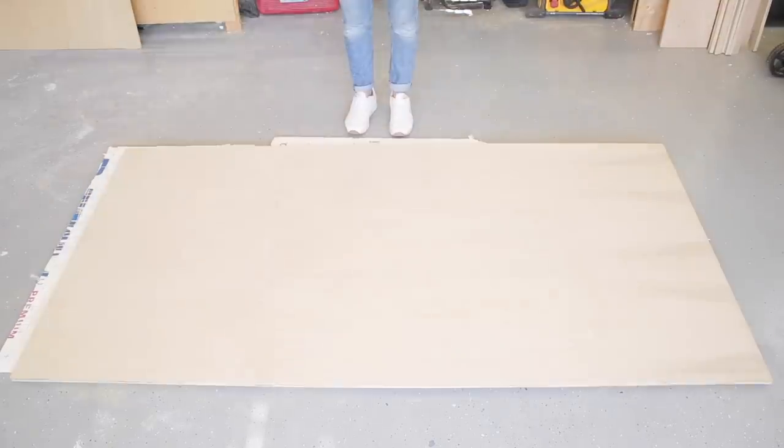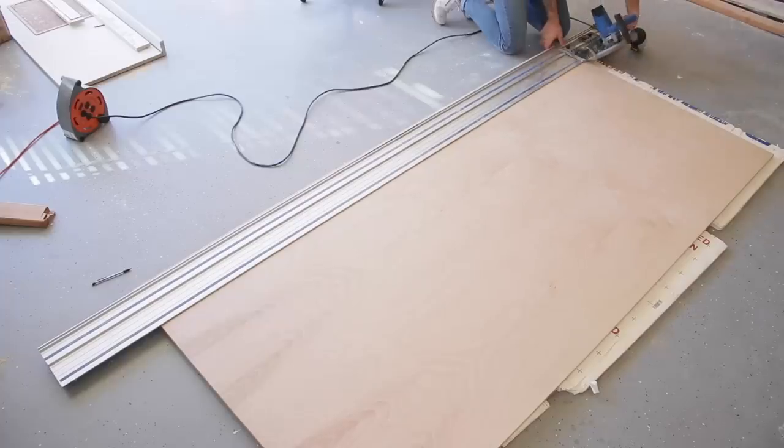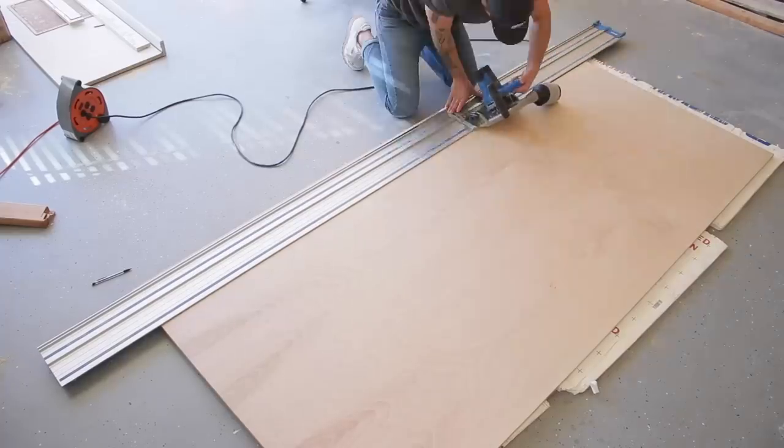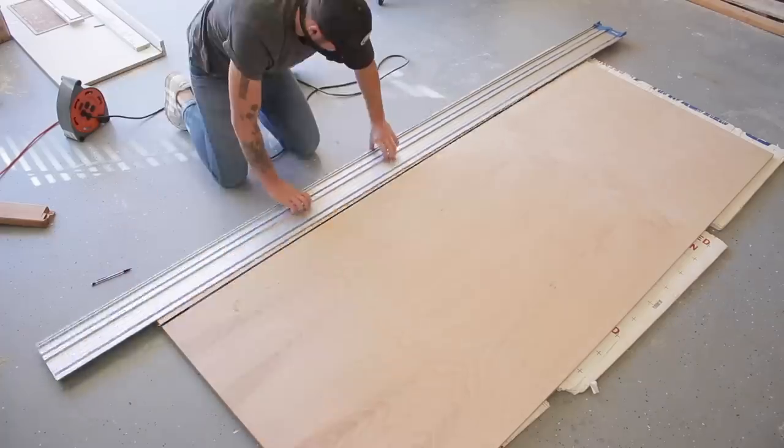Whenever I'm breaking down plywood, I like to use a piece of polystyrene insulation as a cutting mat. That way the blade can go through the wood but not hit the concrete floor underneath. With my track saw set to cut 45 degrees, I could break down my pieces for my 9-inch deep shelves.